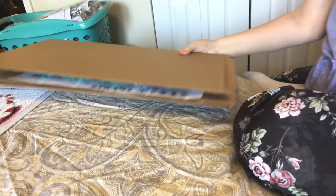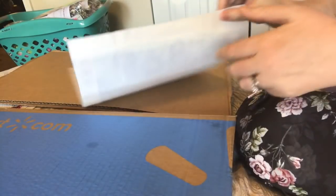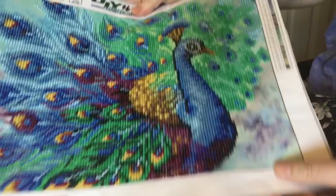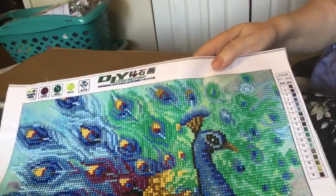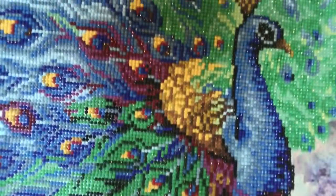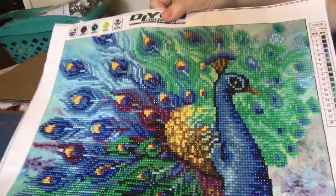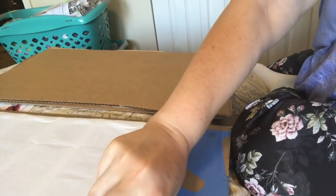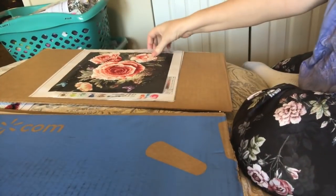Then I have these that I just pressed flat. I just started and I think they're okay. This one is a partial, but if you look at it, it's almost completely covered with drills. Of course, everyone has to do a peacock — it's on the required diamond painting list. I really liked this one. I'm probably going to do a regular frame on that, not mounted.